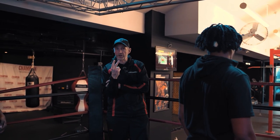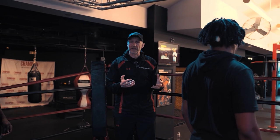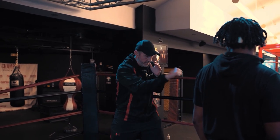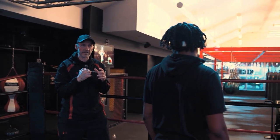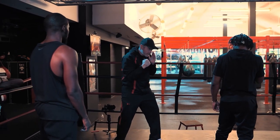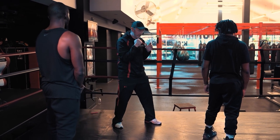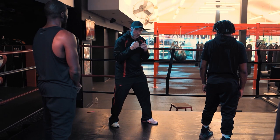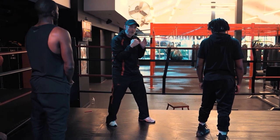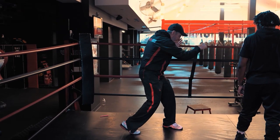So I'm going to throw my right hand, which we call number two. I'll make an illustration in terms of punch potential, power potential. Standing like this and throwing a two — that doesn't feel like there's a lot of power potential. Now I'm going to throw it with a little bit longer chain — I brought my hip and my shoulder into it. That looks like it has a little more potential for power. And now I'm going to throw a long punch, a real punch that has a lot of potential. Boom!